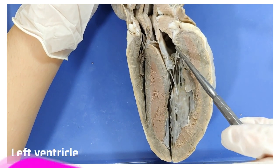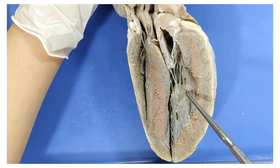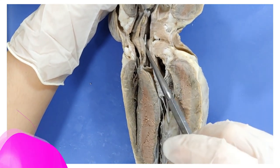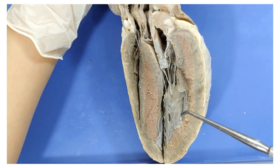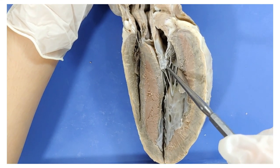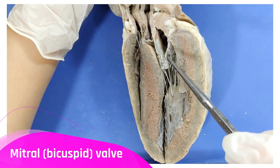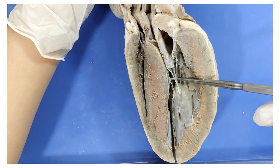The blood then enters the left ventricle right here, where it is pumped out to the rest of the body through the aorta, which is right here. The left side of the heart also has valves. This valve right here between the left atrium and the left ventricle is called the mitral or the bicuspid valve. Again, you can see the chordae tendini and papillary muscles really well here.